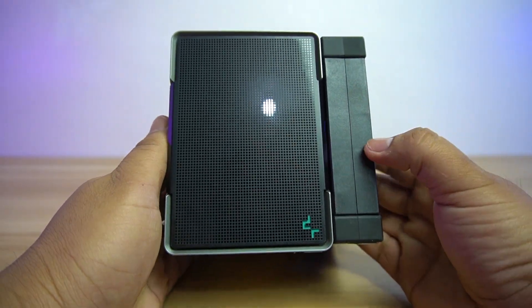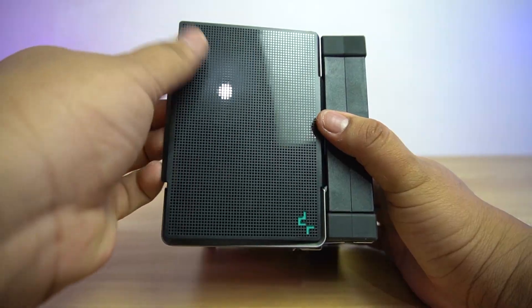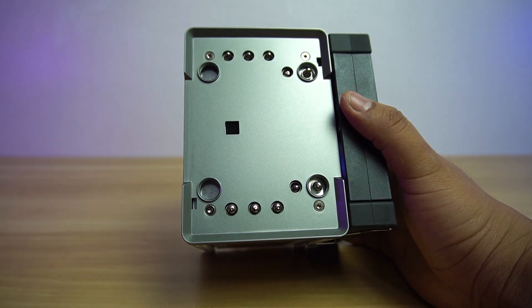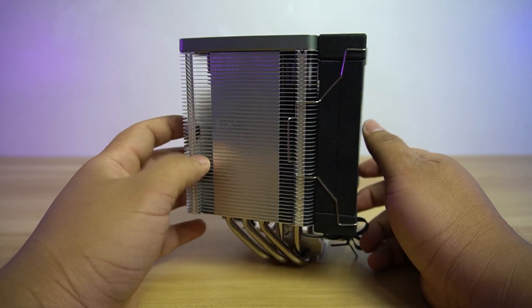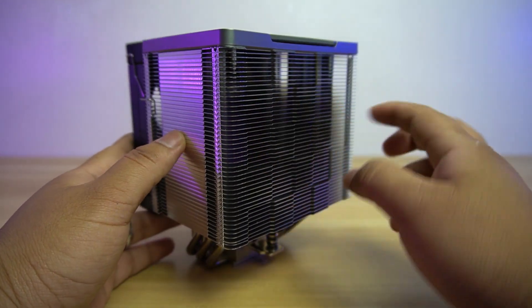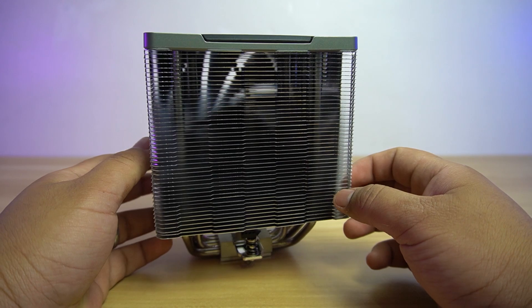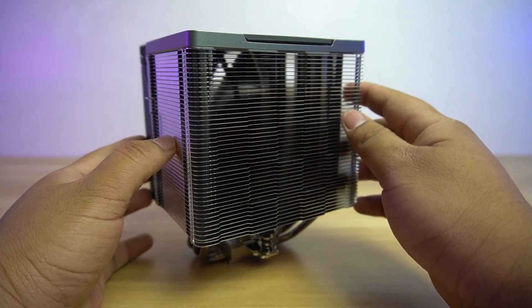At the top of the cooler is a decorative cap plate with the Deepcool logo with pixels or small square backdrop. This cover is removable and you can possibly do a mod. Once removed, it will expose the ends of the heatpipes. The heat sink of the AK500 is very thick, which helps in dissipating heat. It has the same checkered pattern of the AK620 on the heat sink, which gives a modern twist to the cooler and not the same old plain design.